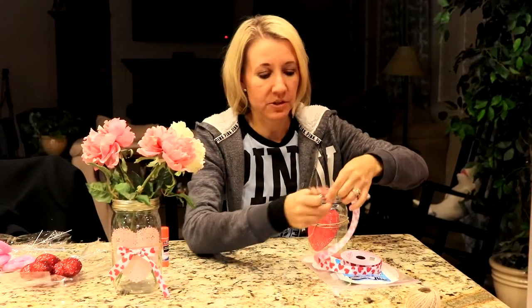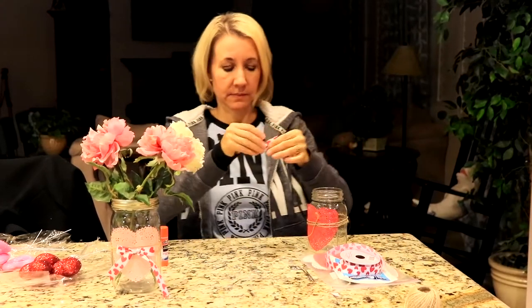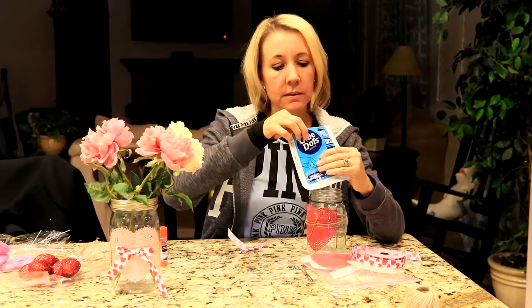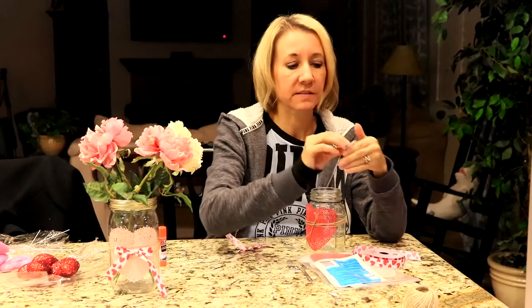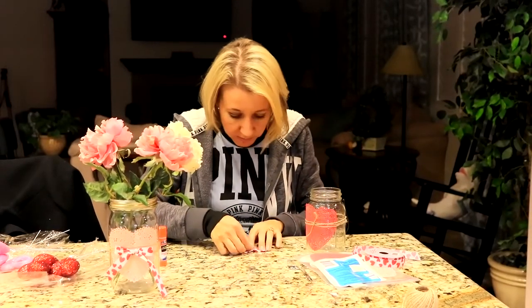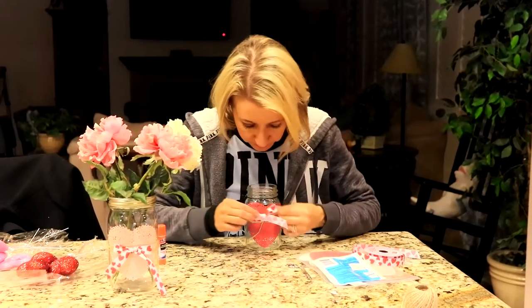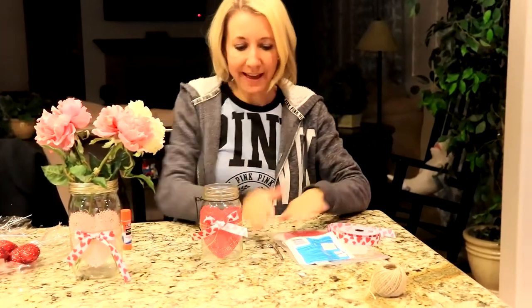I'm going to trim my little edges and get out a glue dot. And I'm just going to stick this bow right in the middle of my heart, just above the knot from my twine, like that.